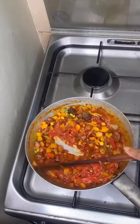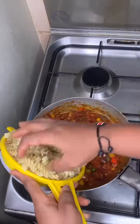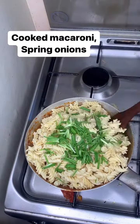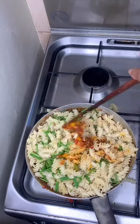Now I'm adding my macaroni — I already boiled it, so it's fully cooked. Give it a good stir. I also added my spring onions. Now that's it — just give it a good mix.